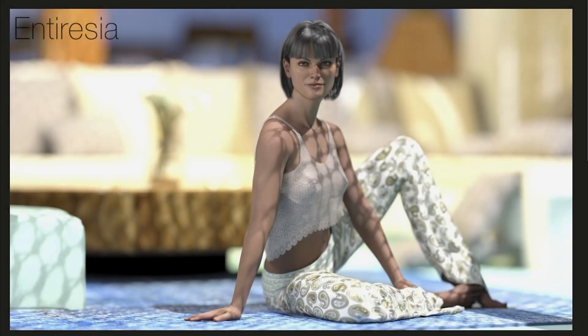Last up we've got this entry from Enteresia, and this is a really strong image — I'm really liking the feel here. The expression gives a real sense of confidence. There's really good contact with the ground — it looks like she's actually sitting on the floor and she's sunk in enough that it looks natural without looking weird. This is what I was talking about in the previous image — you can get away with sinking them into the floor a little bit and it will look right. Because we're using dForce clothing, that effect looks really good too.